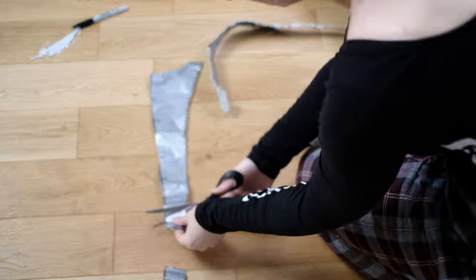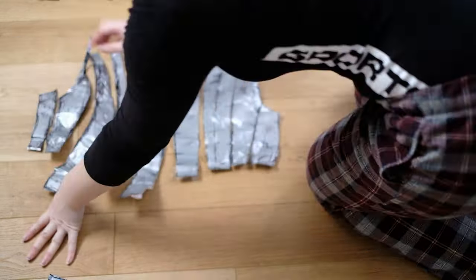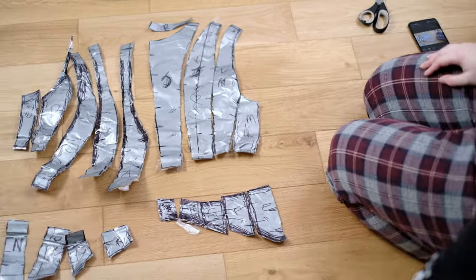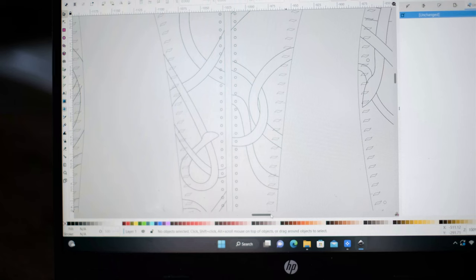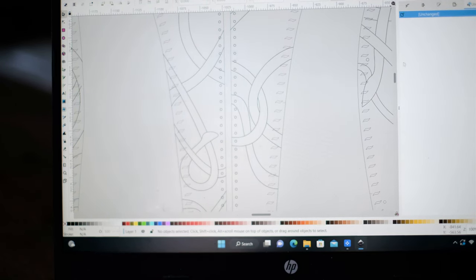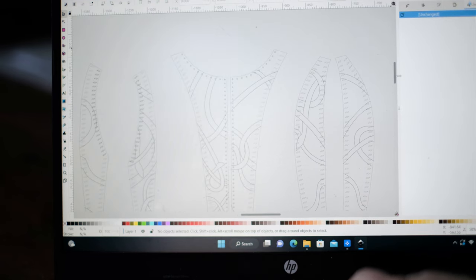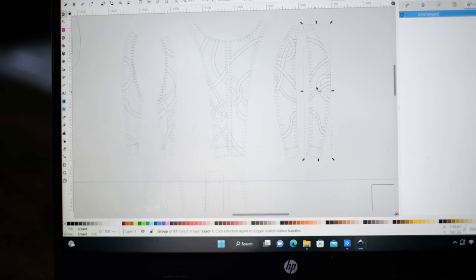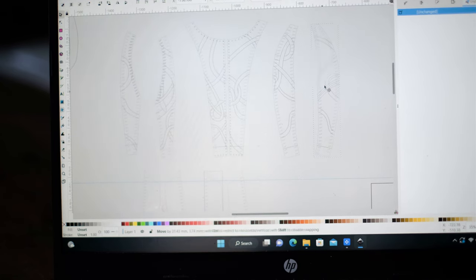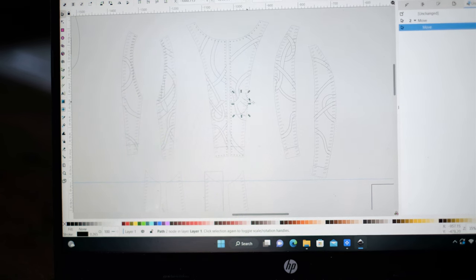Just remember to discard that little central bit where the chainmail goes because we don't need that. What I did next is transfer all of these patterns into a digital file. I've not included this in the tutorial because it does take an extra set of skills. However, I do sell this pattern, so you don't actually have to make it — you can just go to my Etsy. If you do want to use your own duct tape pattern without digitising, you could just take those duct tape patterns and transfer them straight to tracing paper, which you can then use for the next step.